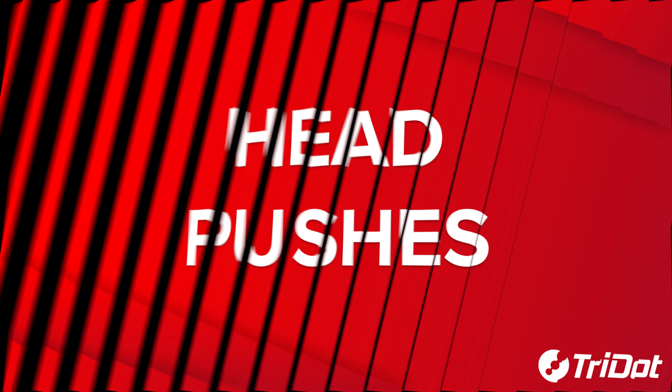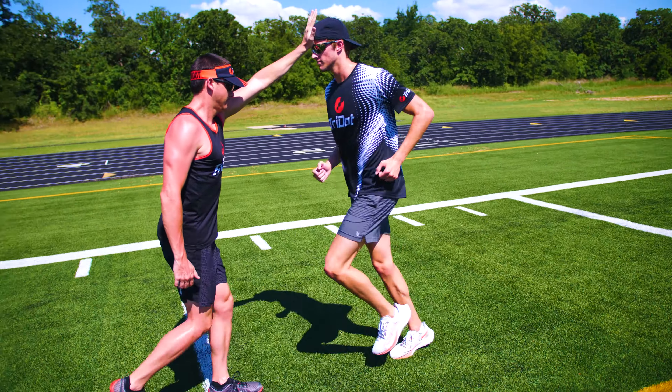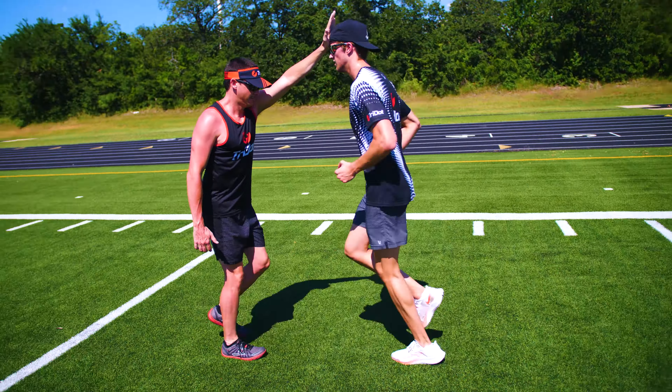The focus of head pushes is developing good technique as it pertains to the frontal chest down position of the body lean and also your acceleration.